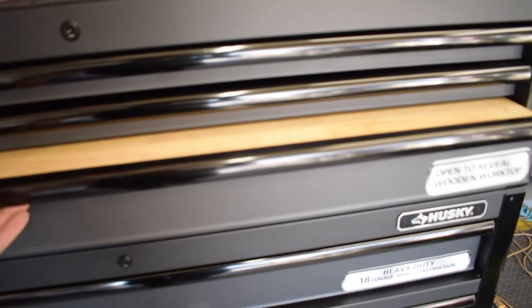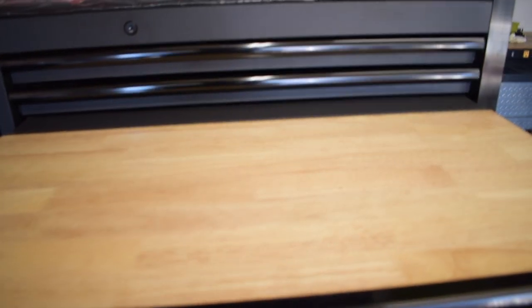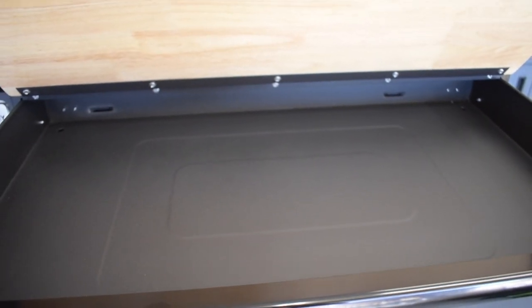This one I particularly like — this drawer has a wooden workstation top that also doubles as a drawer with a hidden storage spot underneath.